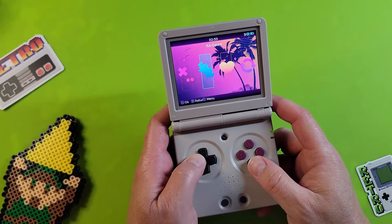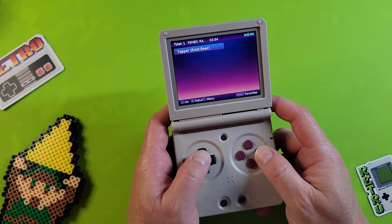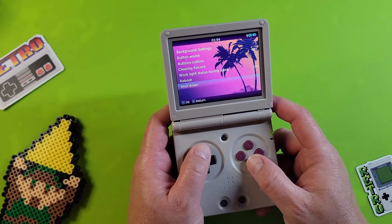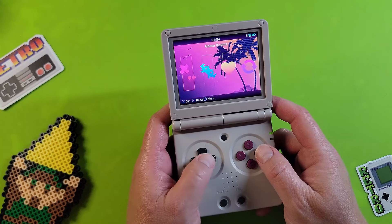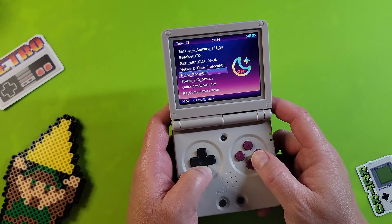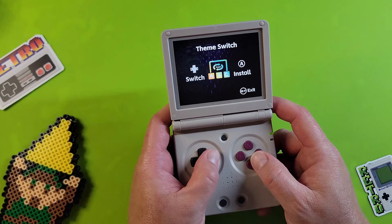Let's start with the first custom firmware, called modified stock. I'm not the biggest fan of Anbernic's stock OS — it's definitely usable, but it's just not that nice to look at. With the modified stock, you have a couple more wallpapers and icon packs to select. The developer also put all the tweaks in one spot and made them more accessible to the user. A neat feature is that you can either start clean with a new SD card or add the modified version on top of the stock OS — a cool option for new users not ready to commit to the other two options.